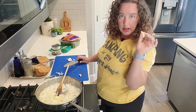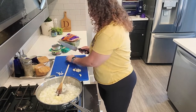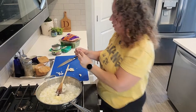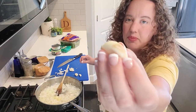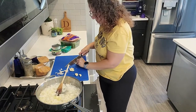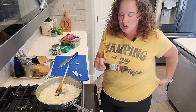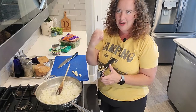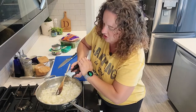To peel garlic more quickly, a good thing to do is just smash it with the side of your knife — that will kind of pop open the paper part of the garlic and it will just peel right off. I'm going to use a garlic press, and since we're keeping this at a very low temperature the garlic won't burn. It'll help infuse garlic flavor throughout all that buttery sauce, so it's good to put it in at this step.